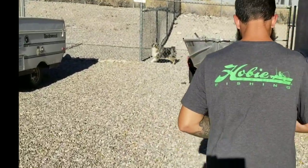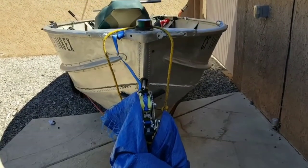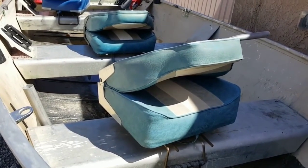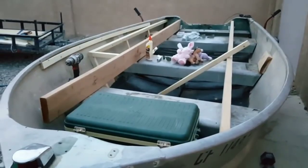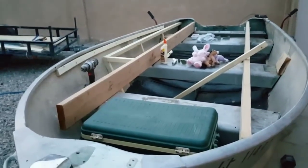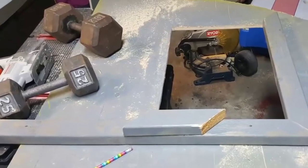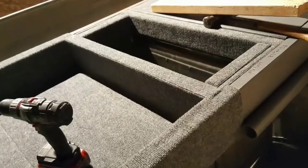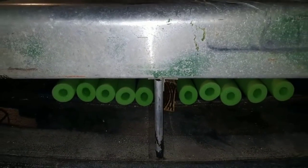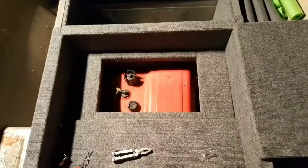Are you guys ready for max cringe? This is a 14-foot Sea Nymph — one of the first boats that I ever fabricated or modded. One of the ones that had really one of my earliest idea kits. This is before the Utilideck was even formed. This is such an old build — it's like three years old.